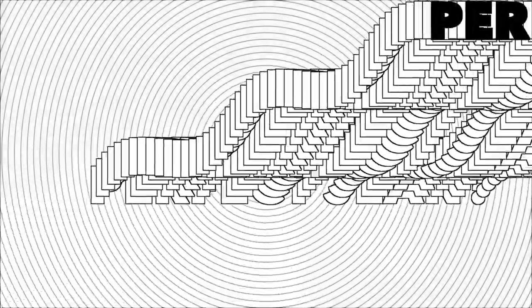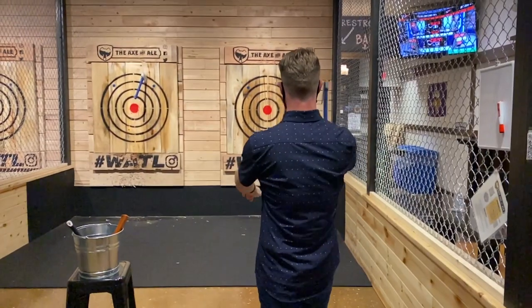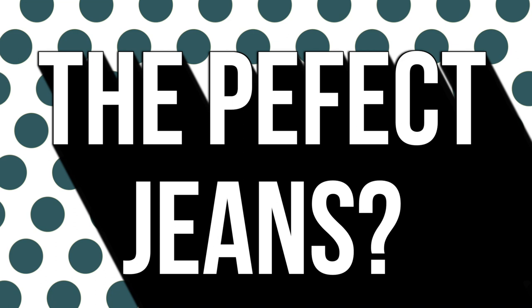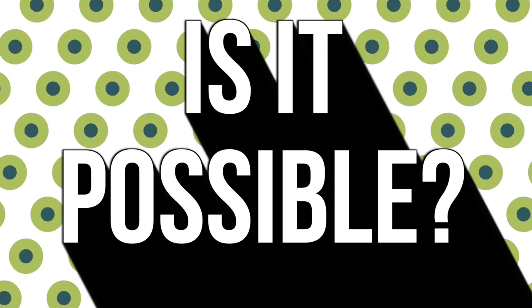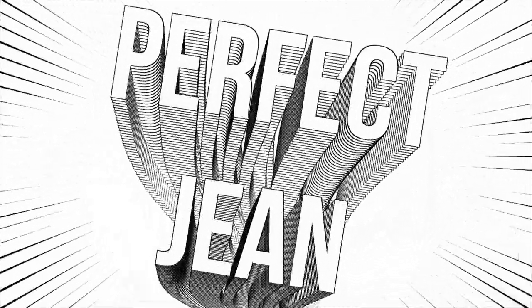Have we finally hit the bullseye and found the perfect gene? Is it even possible? Watch on to see our full and honest perfect gene review to find out.